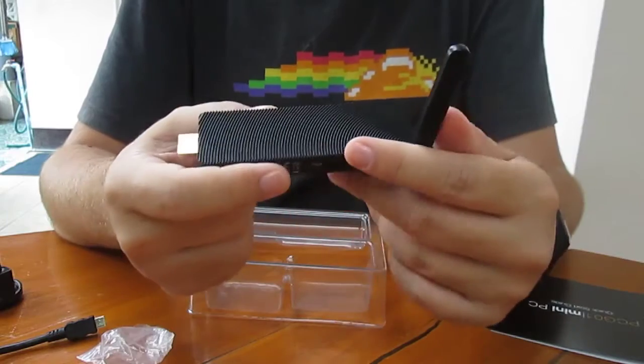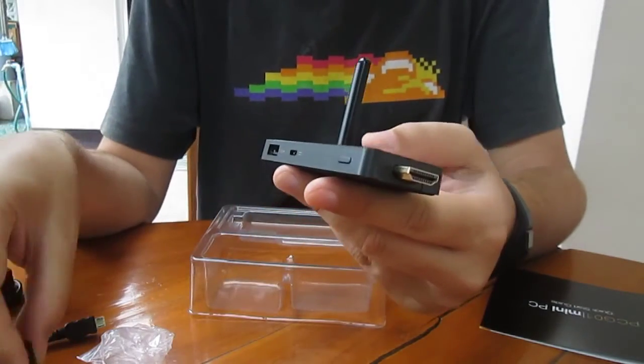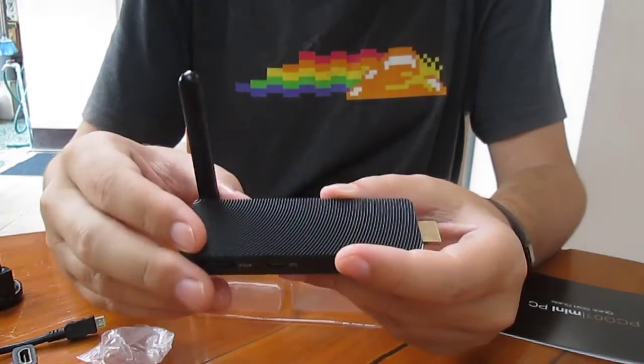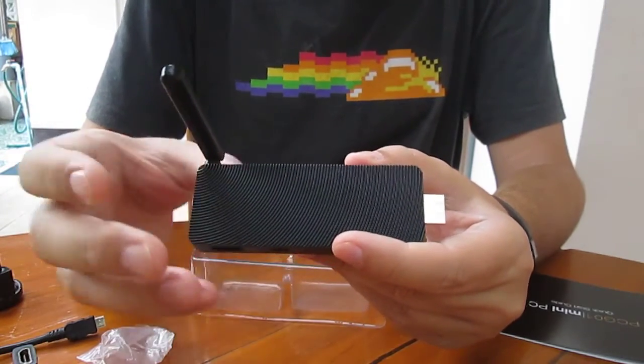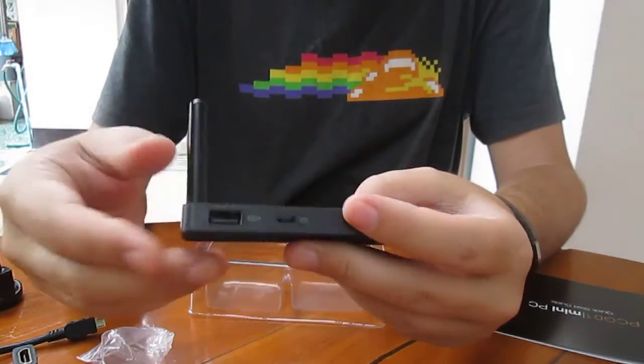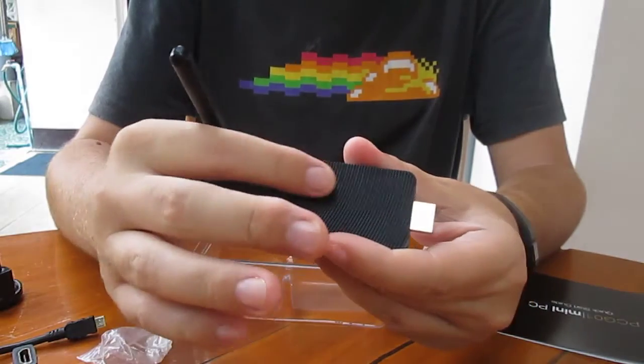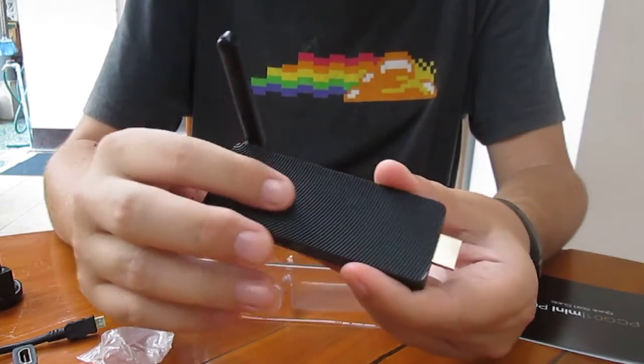Thanks for watching. This is just a Windows stick so the review should be quite short. I'll test the performance quickly and also the stability, because the main differences between the sticks is the casing. So maybe this one has been designed for good heat dissipation.